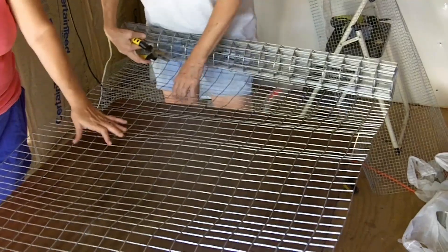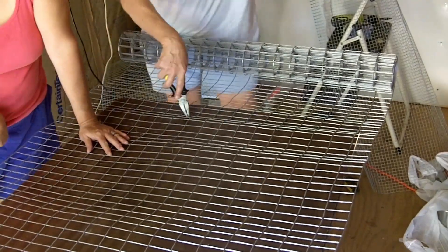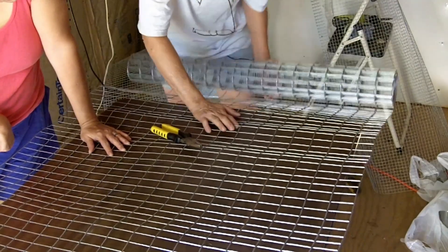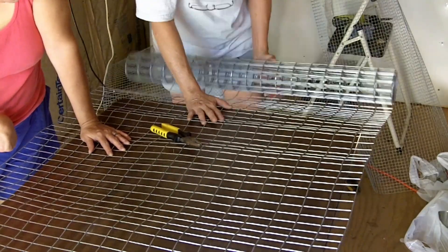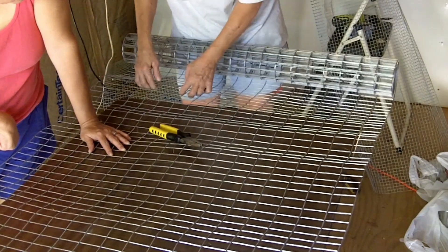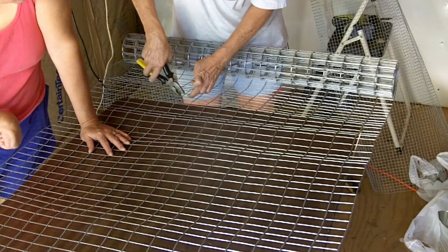I've measured 90 inches, and how I get this flat is I lean it over the table and just give it a slight pull and it lays out fairly flat. I've got my 90-inch measure right here, so I'm cutting wire.